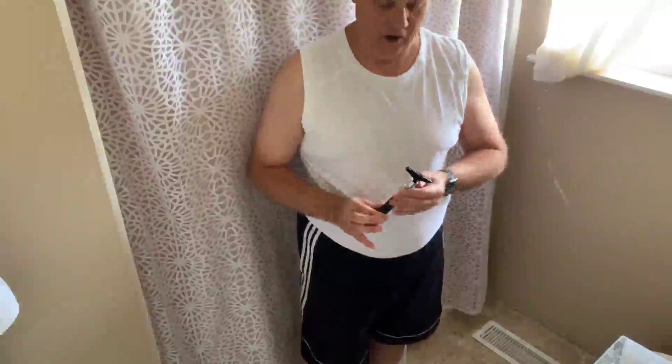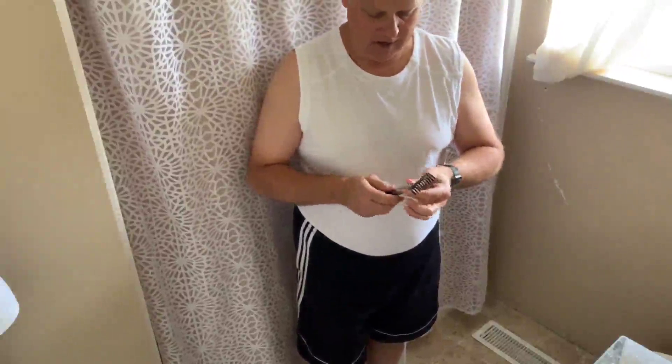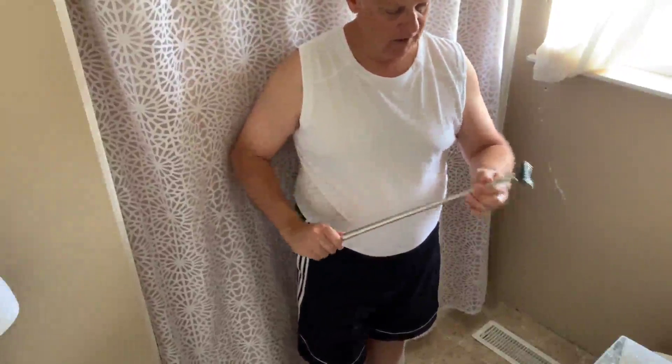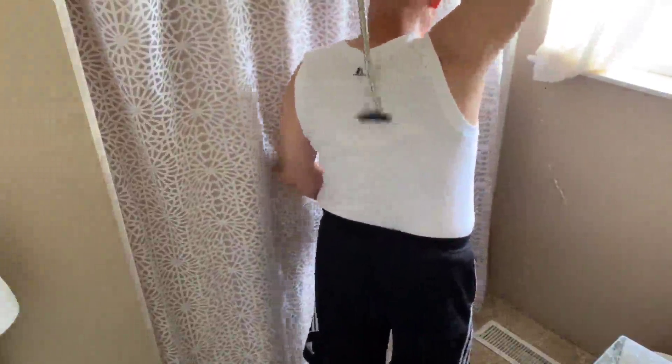I really like this back scratcher a lot. The combs on it aren't sharp so they won't scratch you, but to extend it out you just pull it out like this and it comes out a long way. I can go ahead and shorten it down and I can scratch my back when needed and it feels good.